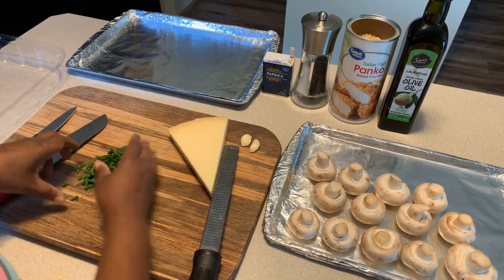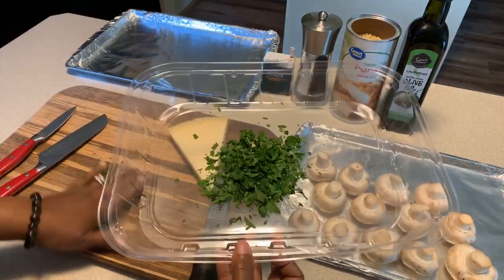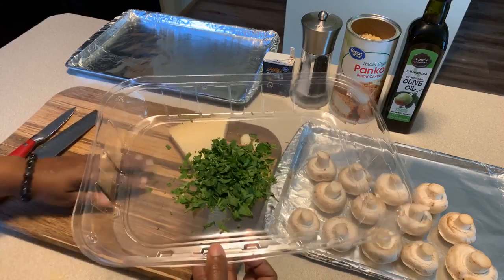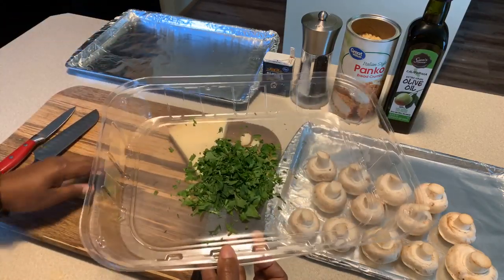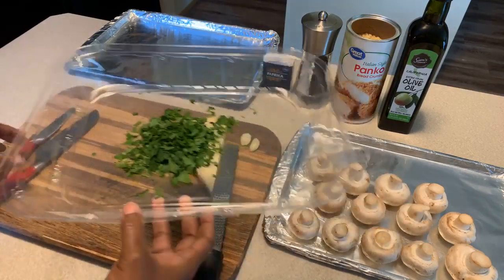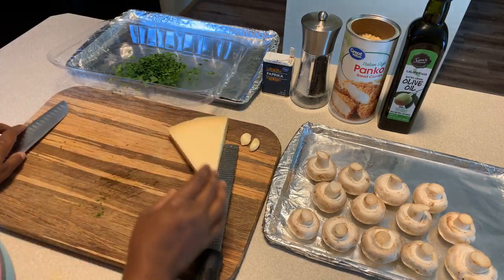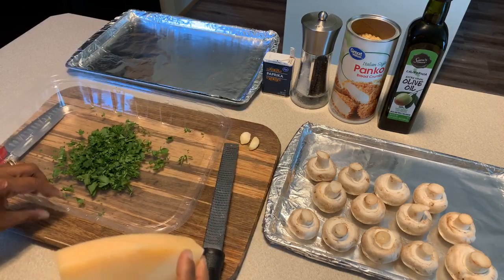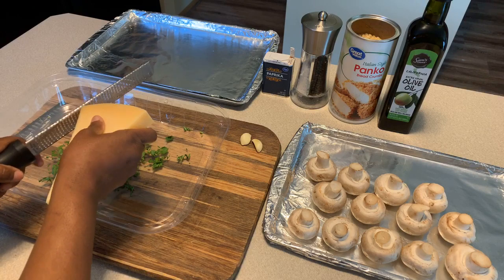I'm going to use this pan to put all of my ingredients in. I was going to use a bowl, but I feel like the camera will show all the ingredients very well in this. Now we want to grate the parmesan cheese in with the parsley.